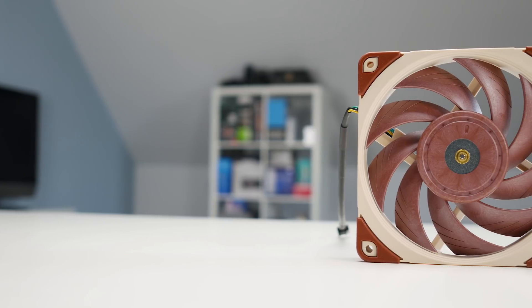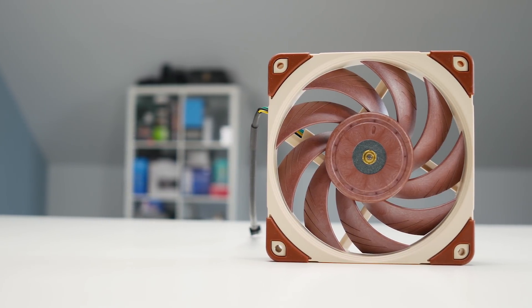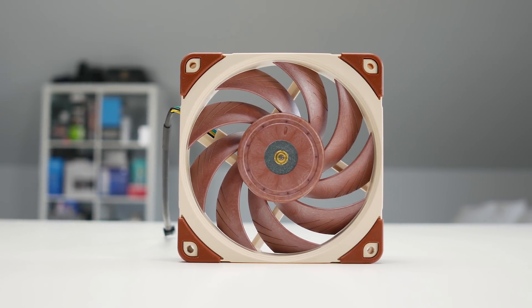Hello everyone, Lawrence here from Unicorn Reviews with the brand new Noctua NFA12. In a world of RGB and Wi-Fi and phone app control fans, it's really refreshing to finally see someone focus on performance again.